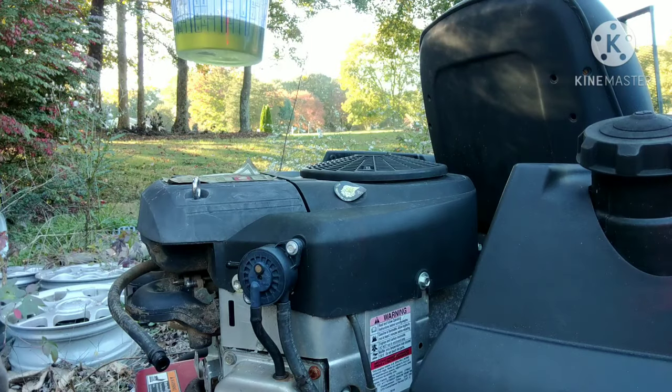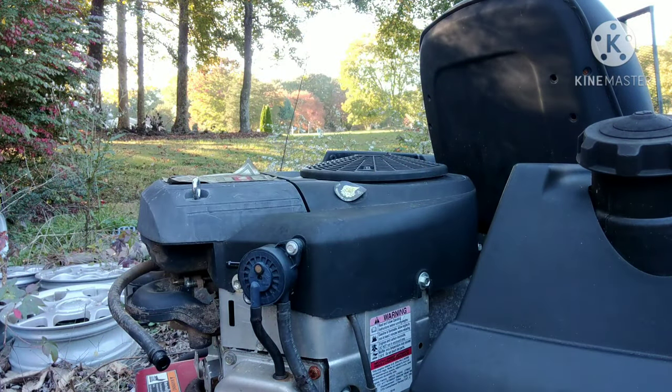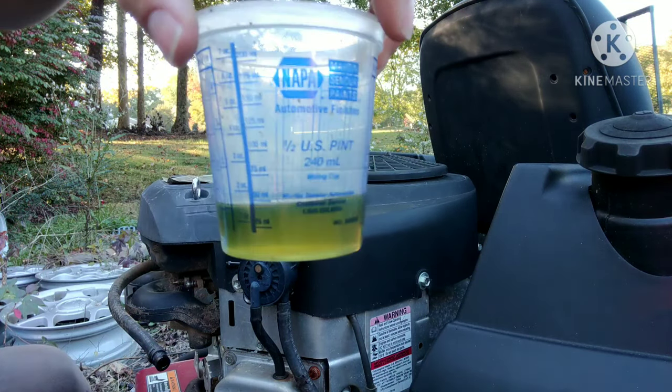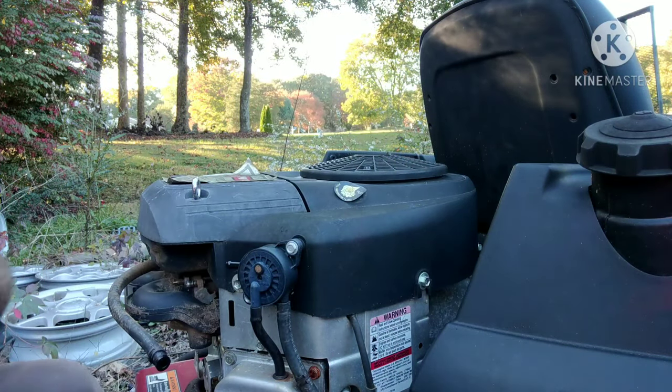Alright, so there's two five-second blasts with the stock original fuel pump on it. We're going to say 50 milliliters. Let's dump this, swap the pump out, and do it with the other one.